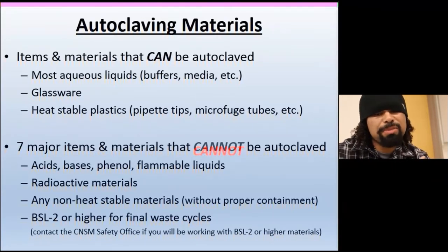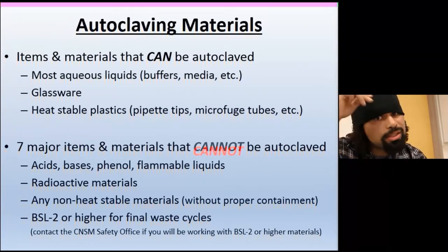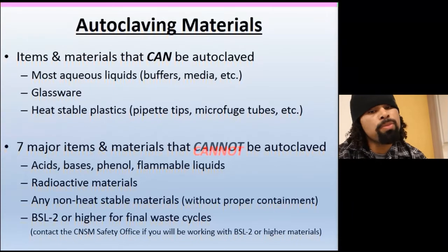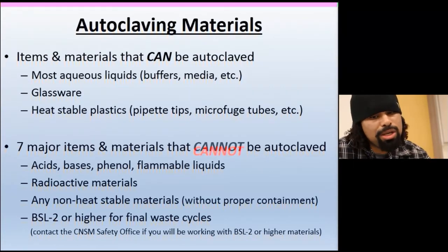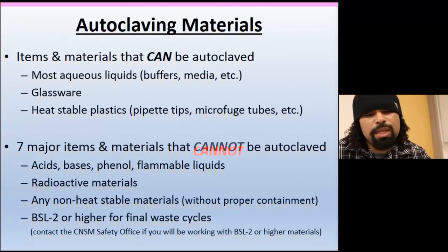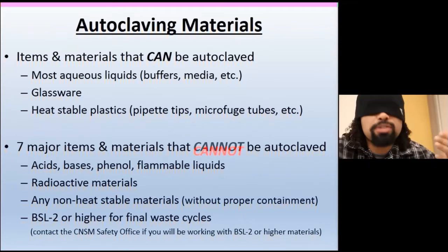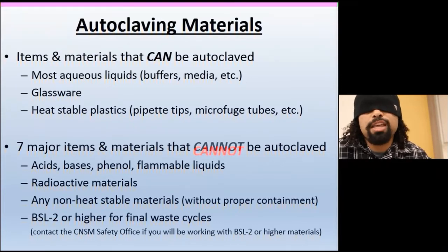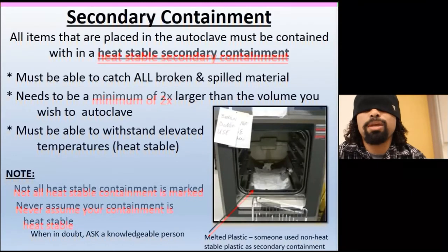Seven major categories of materials that absolutely cannot be autoclaved: do not autoclave acids, bases, phenols, or flammable liquids — pressure and heat will not end well. No radioactive materials either. Make sure to use proper containment, and don't use non-heat-stable items that will break down. Also, check with your lab safety personnel to confirm you're not running BSL-2 or higher materials through a standard waste cycle — contact your safety office directly for those.